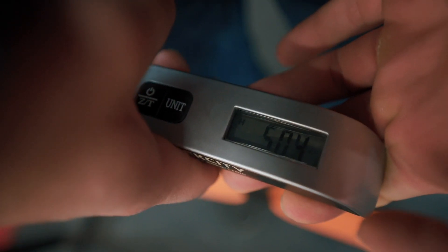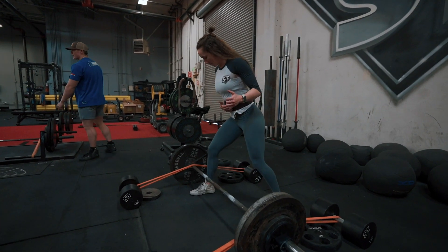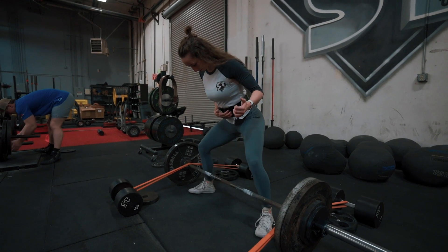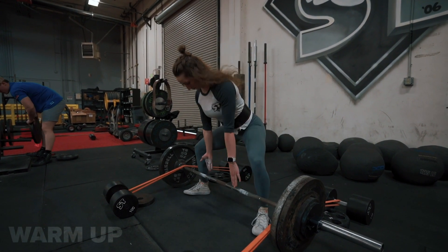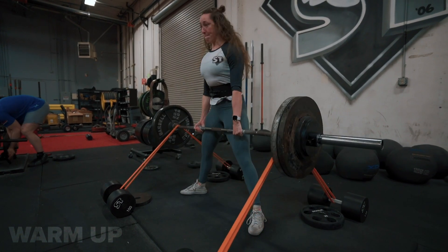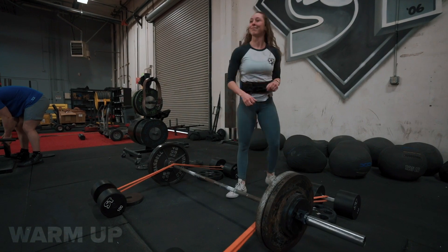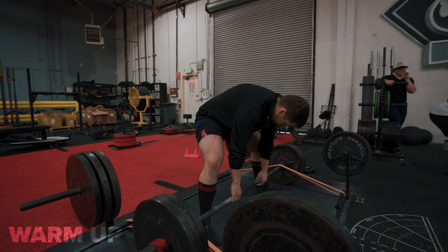This is Mark Bell at Super Training Gym — the strongest gym in the west. We got another voiceover for y'all. We just came out with this lever belt recently and we're really proud of the design. We got my girl Stephanie going for some deadlifting with some bands on there, ripping those weights up and embarrassing all the men in the gym because she's lifting more than all of us.